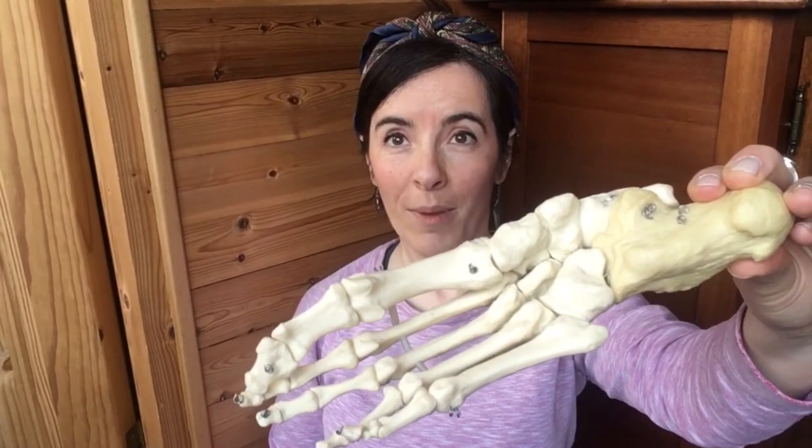These are not dinosaur bones that I found in my back garden — it is a replica of the bones of the human foot. I want to share with you another tip this evening on how to support happy, healthy feet.